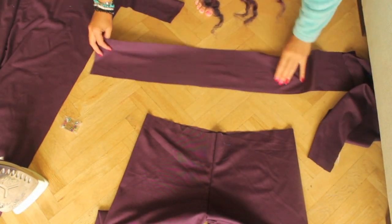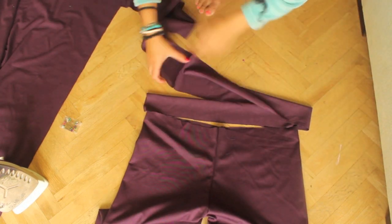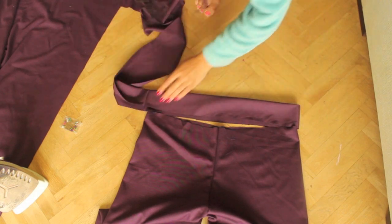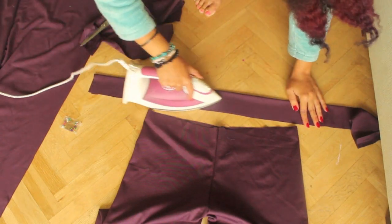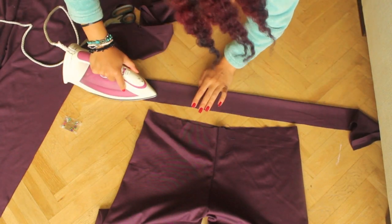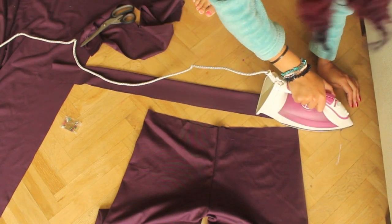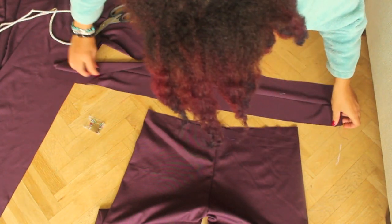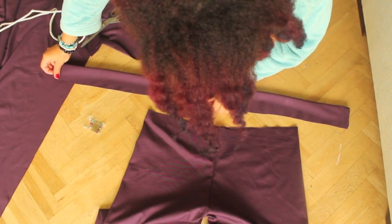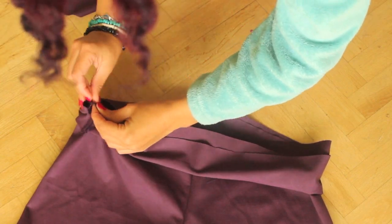Now take a piece of your fabric, fold it double and then cut it at the same width as your pants. To make sure it doesn't move, press it a bit. Now pin the sides and then sew it. Place it over the pants, pin it and then sew it.